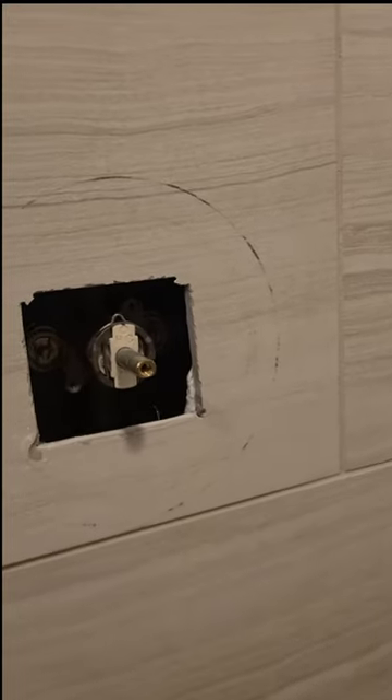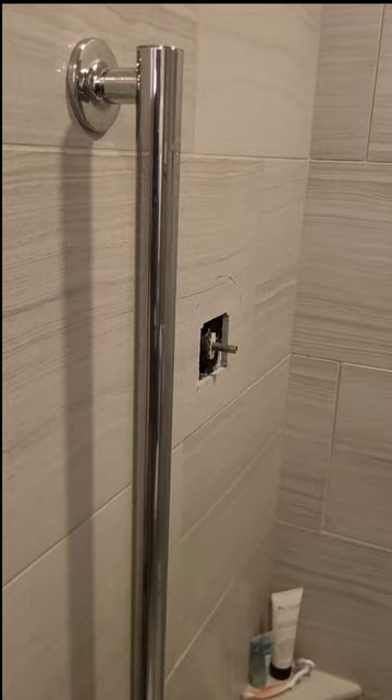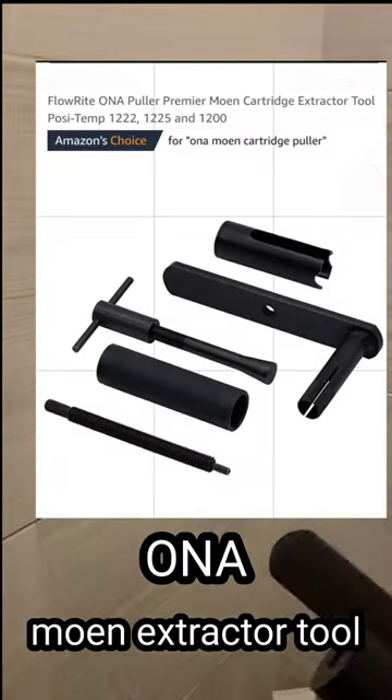On today's video, Chuck is going to show us how to remove a Moen Positemp cartridge using a special tool. This is called the ANO Moen Extractor Tool.